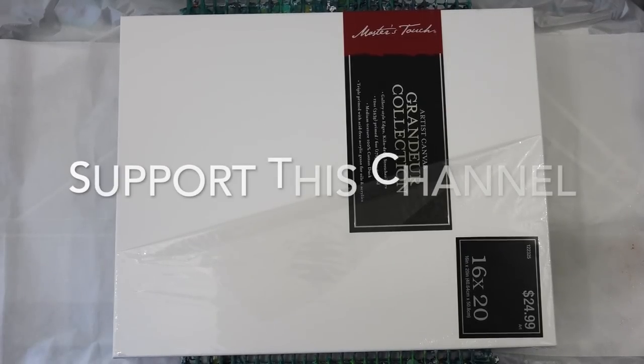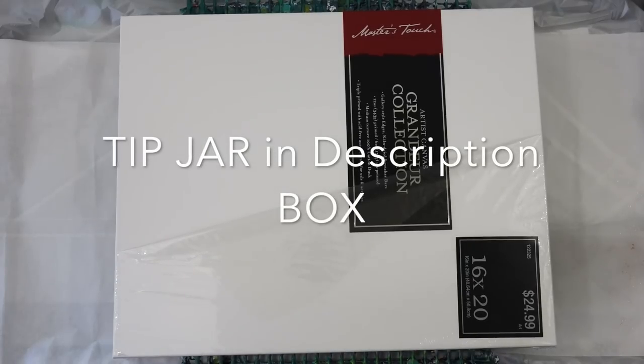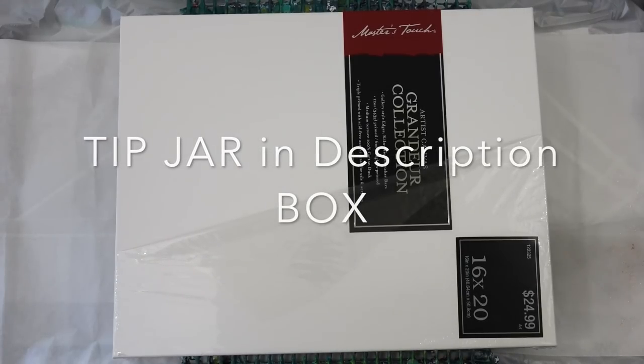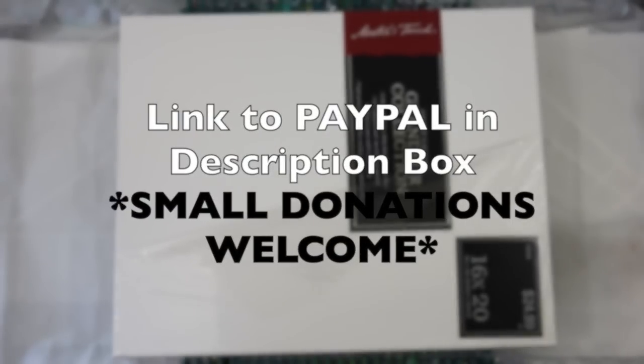Thank you so much for supporting this channel. If you would like to support this channel, there's a tip jar in the form of a link to PayPal in my description box, and even small donations are welcome, so I really appreciate that.